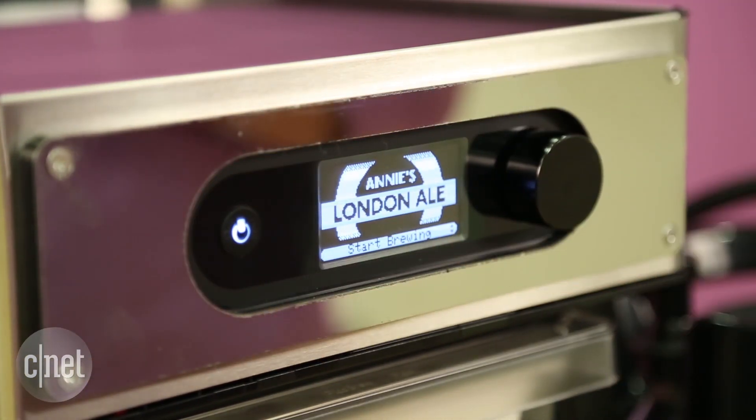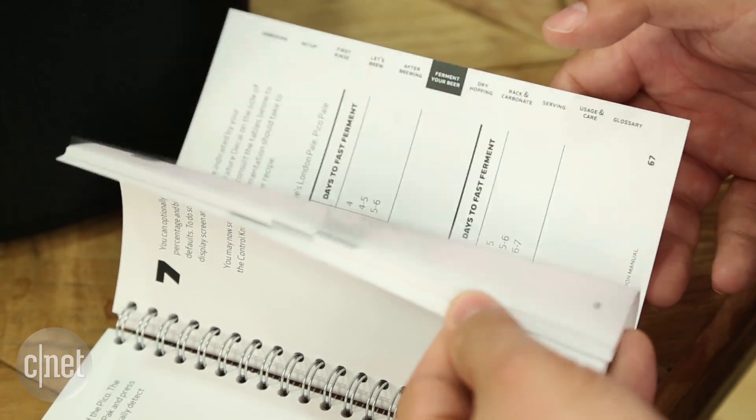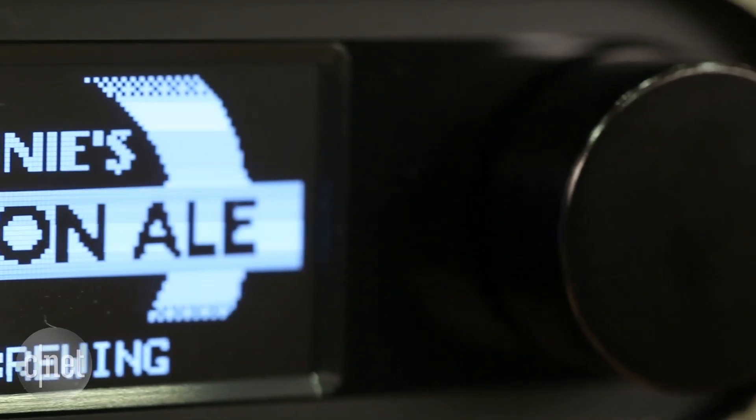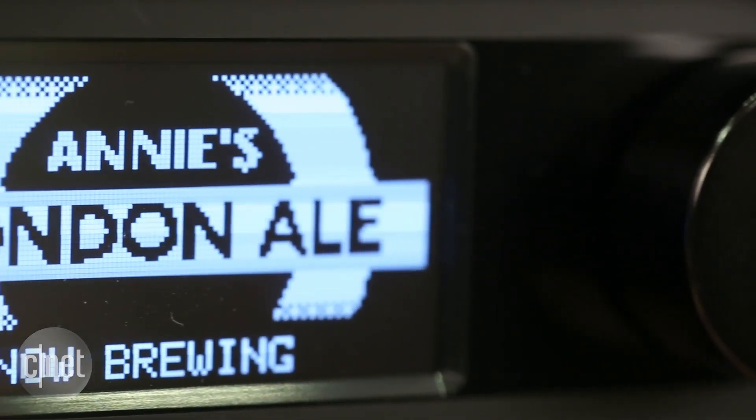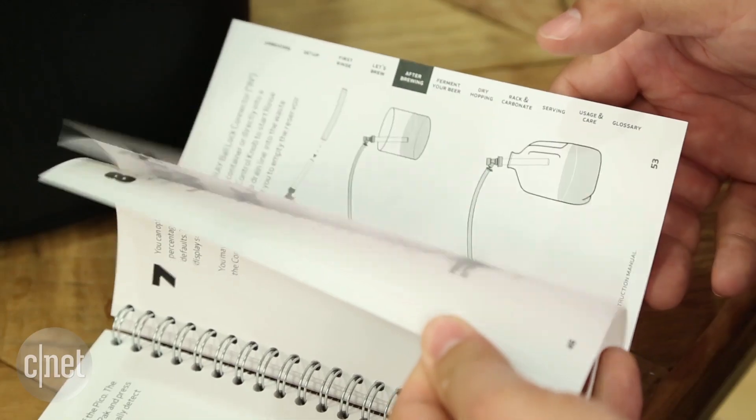We're a couple of days into testing, and here's what we know so far. Keep the instruction manual handy. The display on the front gives you some help, but you're still doing all the main steps of an authentic brew, and the instruction manual is handy and clear with its instructions, so keep it around.